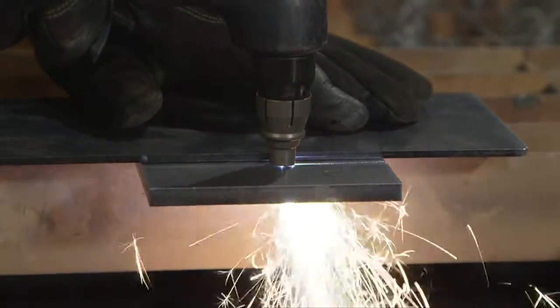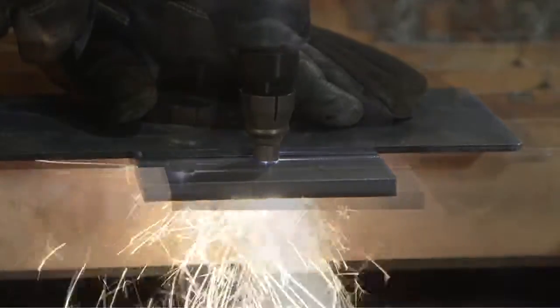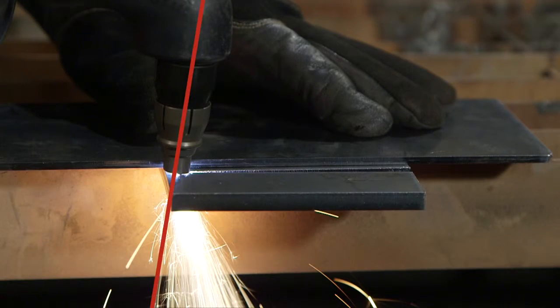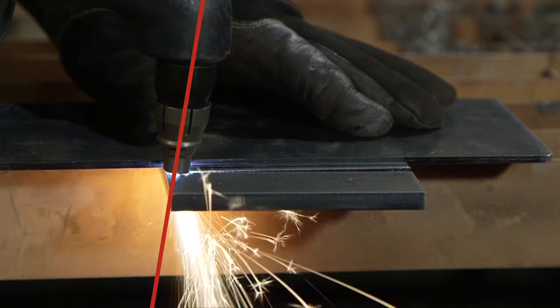The nozzle may be dragged on the workpiece for ease of cutting. When nearing the end of the cut on thick metal, angle the torch into the direction of the cut, allowing the arc to come out first to ensure a complete cut.